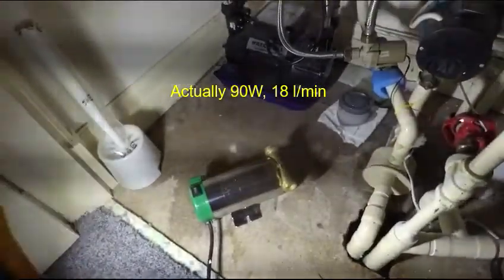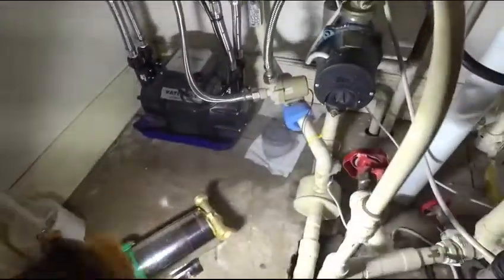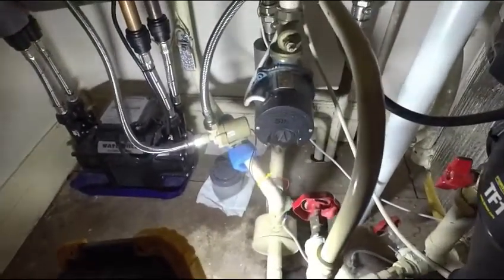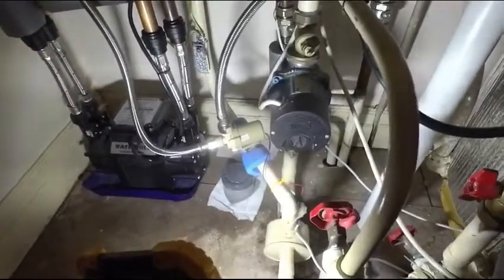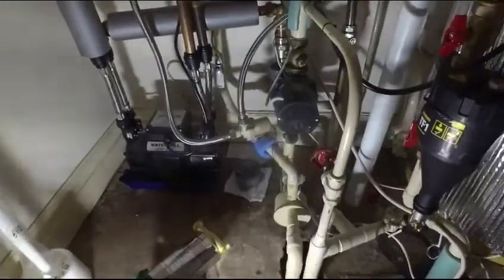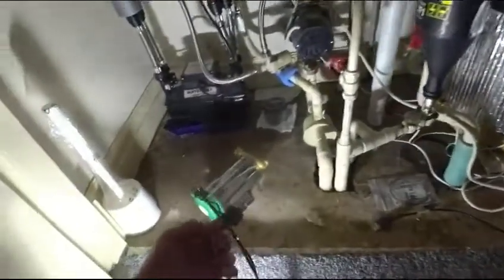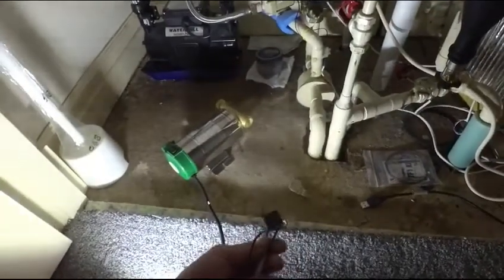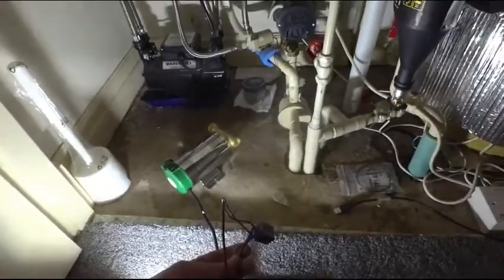I'm just going to lash it up for the time being. I've changed the code in the Arduino controller so that the output to the pump is no longer pulse width modulated — it's just either on or off. So I should have 12 volts on the connector there that feeds the existing pump. I'll use that with the new one as a temporary arrangement, just to drive a 12 volt relay that will switch on and off the mains pump. So it should be pretty straightforward, but we'll see how we go.